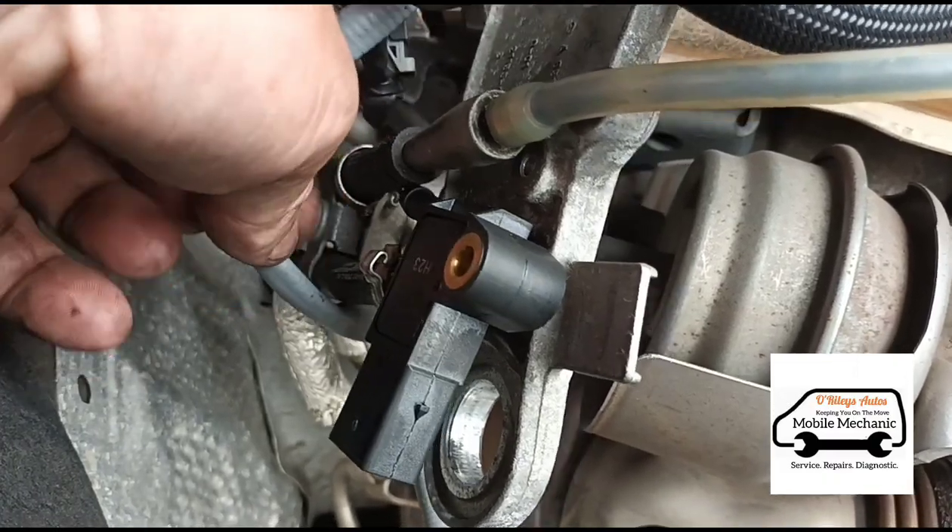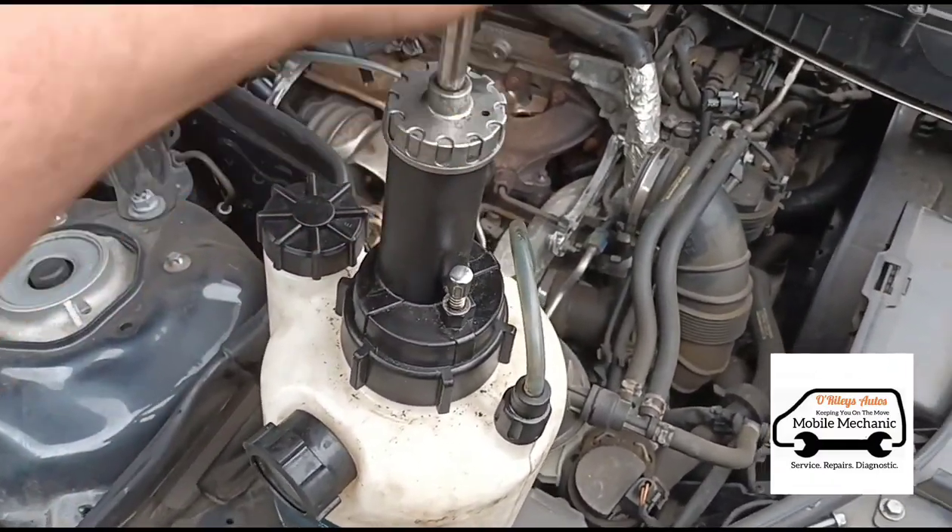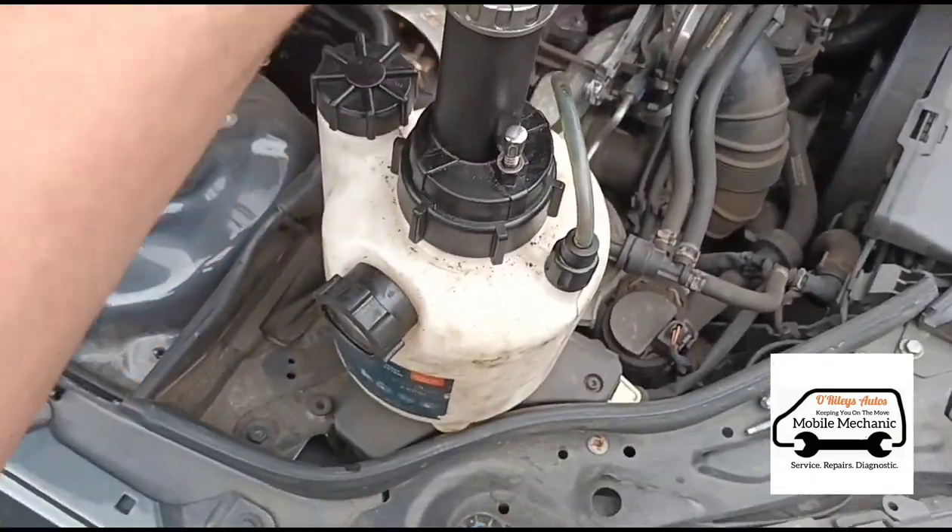This slimmer one is before. So we've got that connected up there, we can just pump in the fluid — just give it a flush out while we're here.